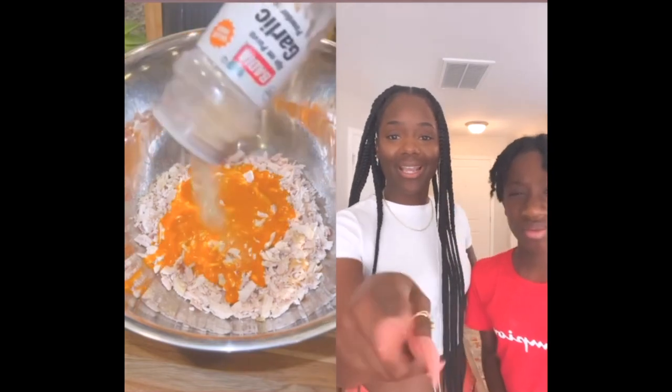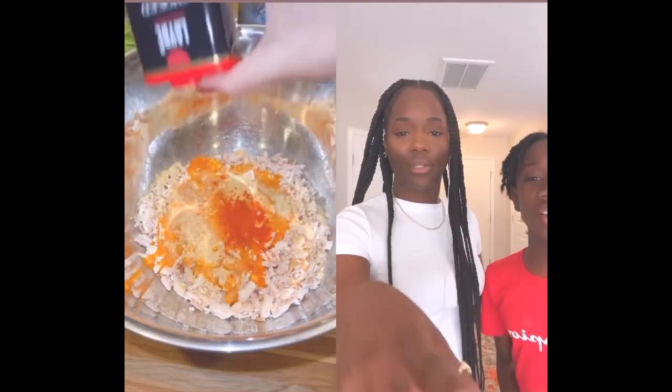You can use homemade or store-bought buffalo sauce. It's your lucky day because I can just make you this. I'm using garlic powder, smoked paprika, and sesame.